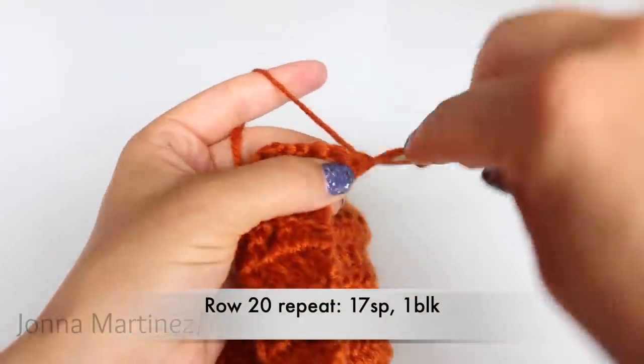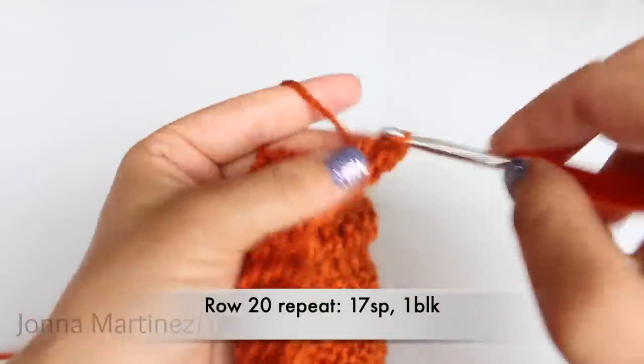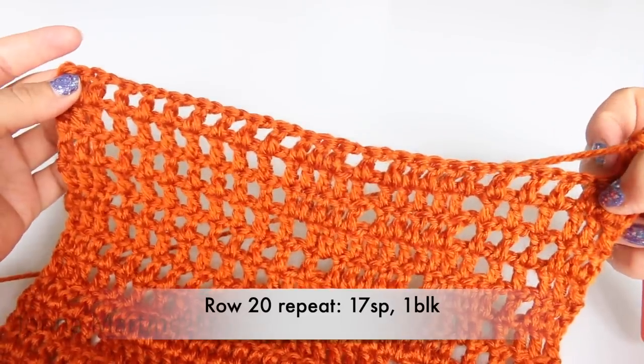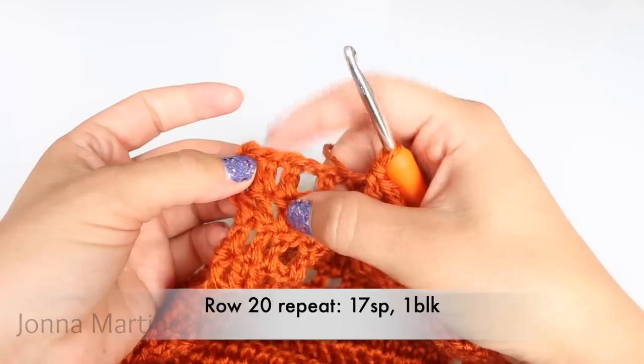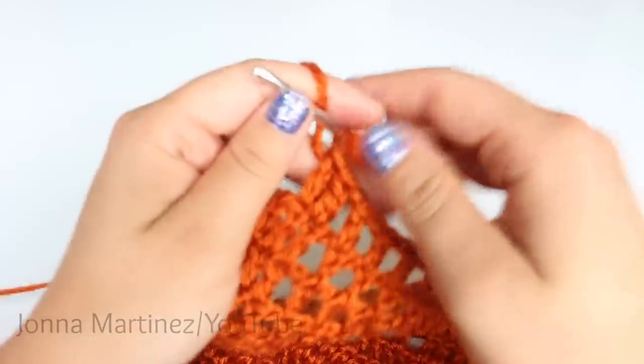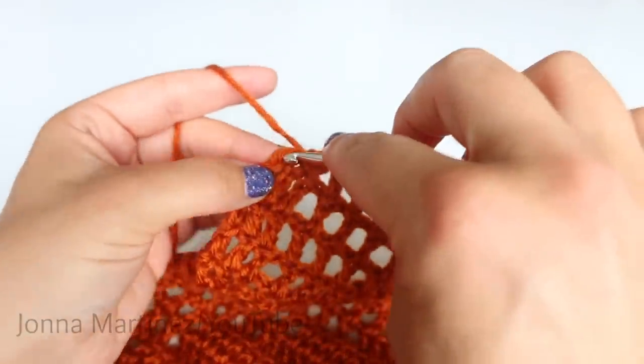Turn to begin the next row. Row twenty: beginning block. For this row, we're going to do our beginning block, then we're going to make seventeen spaces, one block — that's going to be our repeat. This is how row twenty looks. When you get to the end, double crochet into your last stitch.